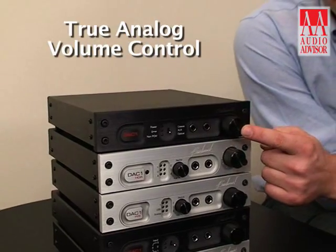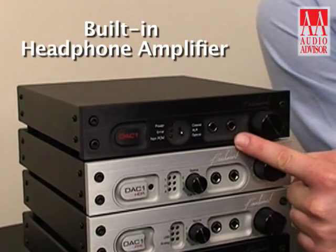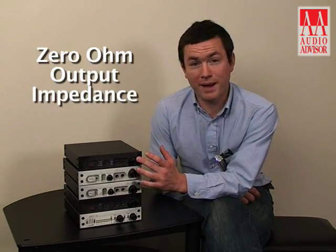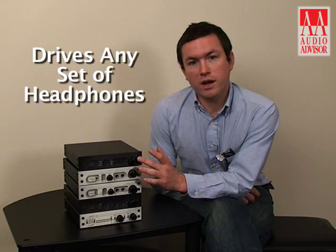It uses a true analog volume control and a built-in headphone amplifier. This is our custom proprietary HPA2 headphone amplifier. It has zero ohm output impedance and can drive any set of headphones without any difficulties.